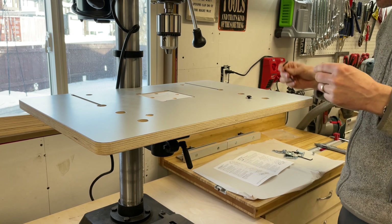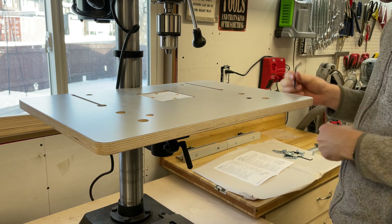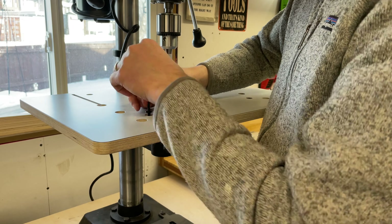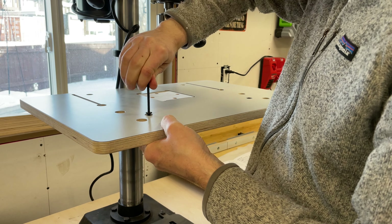Additionally, having a fence provides critical support to prevent pieces from rotating if and when they catch while you're drilling. A large work surface like this one gives you ample room to clamp down various sized pieces, making operating your drill press much safer.